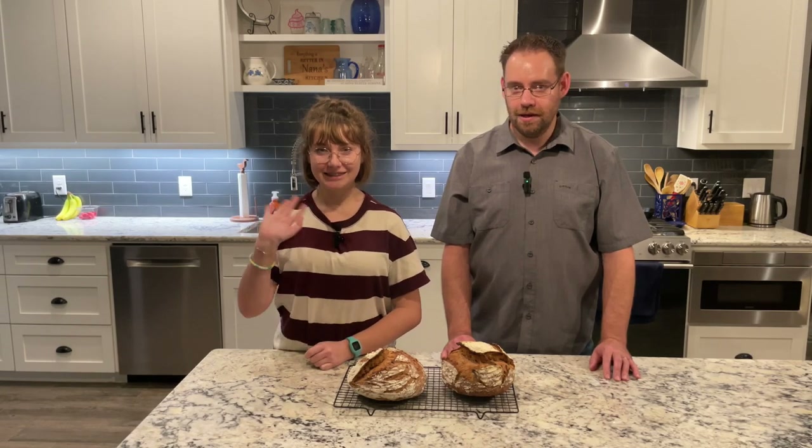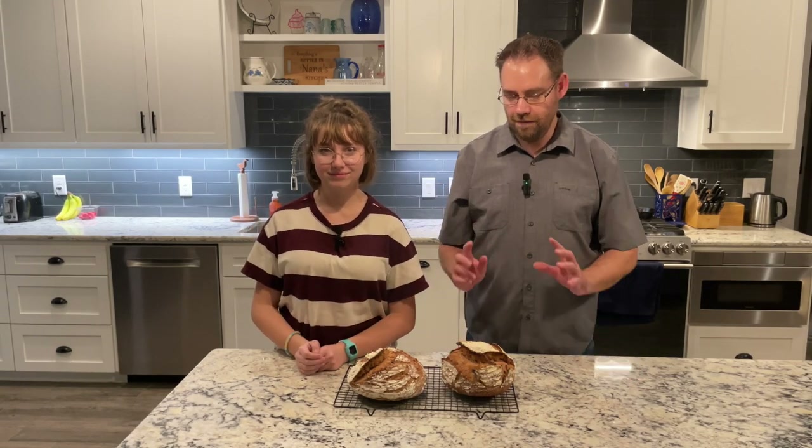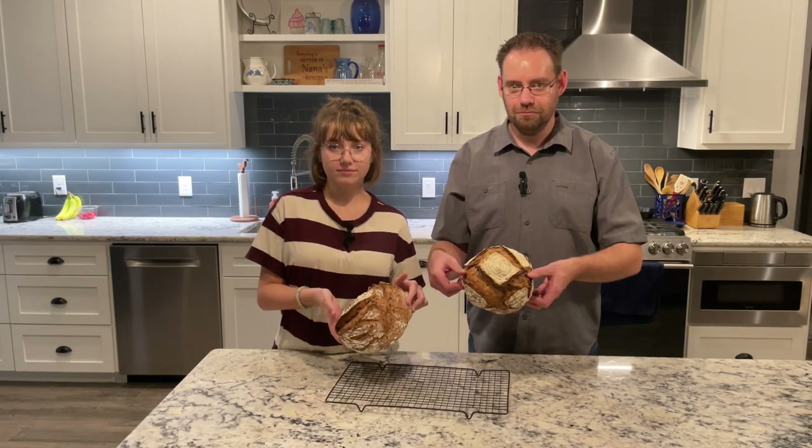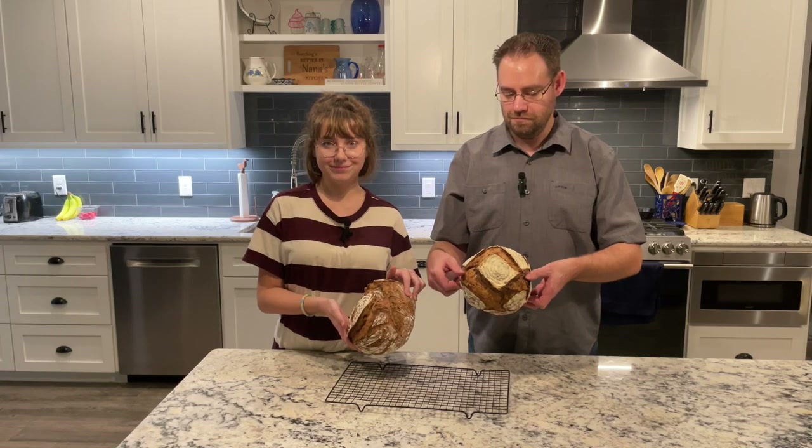Today I have Emma in the kitchen with me and we're making Emma's favorite bread, which is a fresh milled whole wheat sourdough. Watch along as we make this whole wheat sourdough.